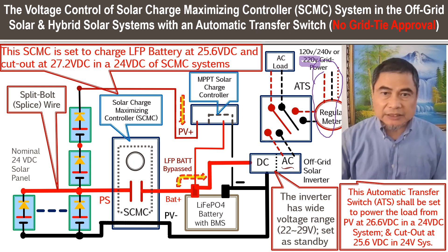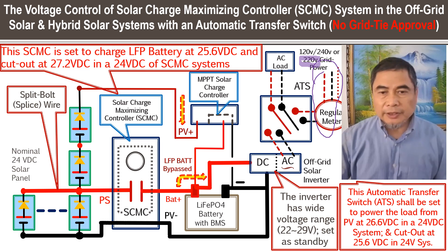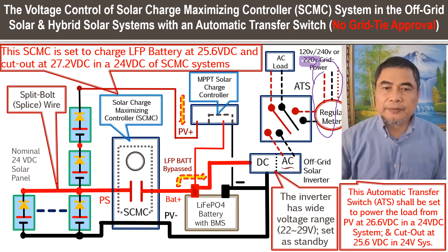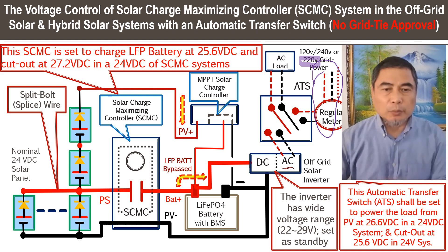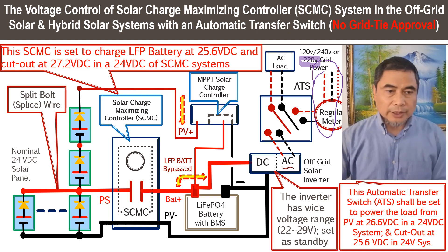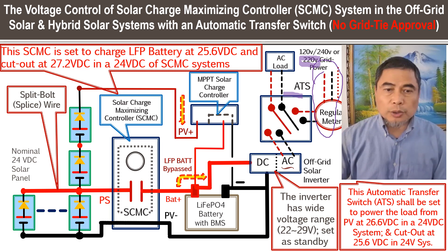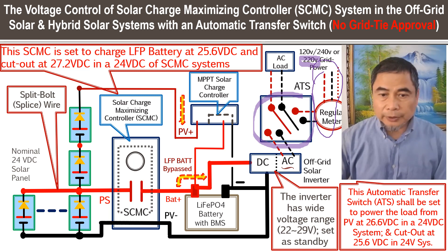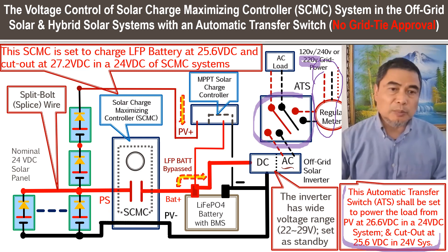We're going to provide a link to what type of automatic transfer switch we recommend — the one that responds to voltage settings. You can set different values from 20 to 30 volts, specifying at what DC voltage the transfer switch will cut in and cut out. In this system, we want the transfer switch to cut in at a certain voltage — around 26.5 volts.